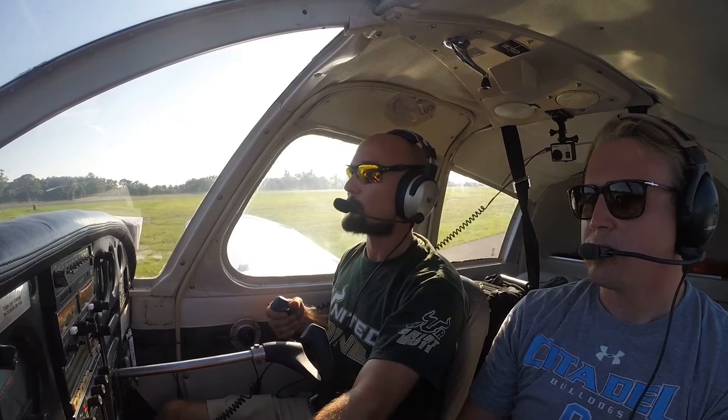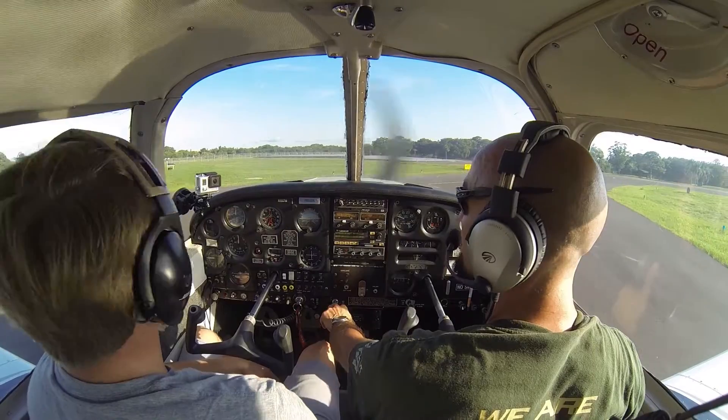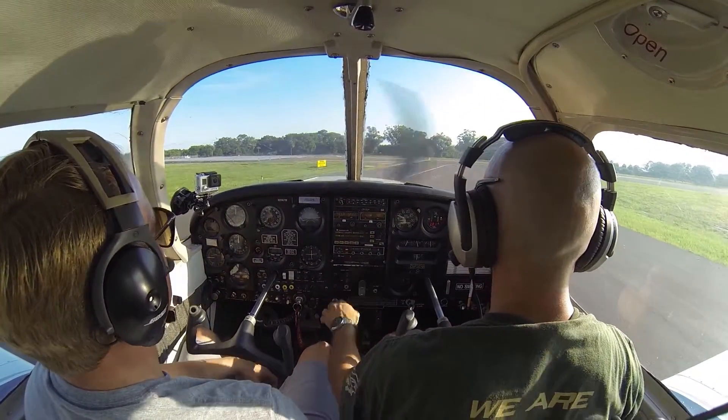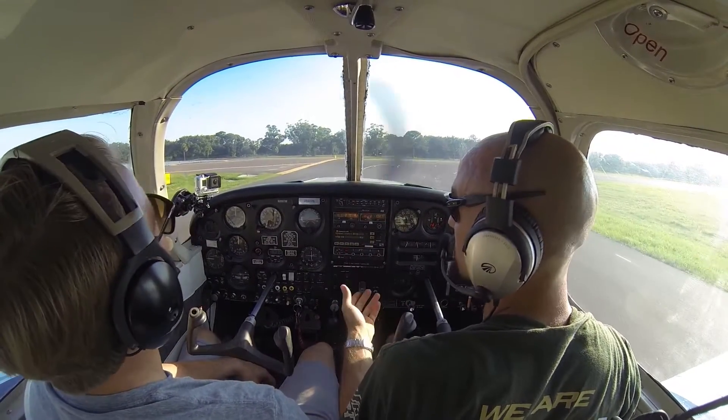We're beginning the simulation — full back on the yoke, full back stick if you're in a stick airplane, keeping as much weight off the nose wheel as possible, keeping the weight off the wheels. 25 flaps, no brakes, just swinging it around. Now if this was a truly soft field, you'd be using a ton of power right now to taxi just through the mud.